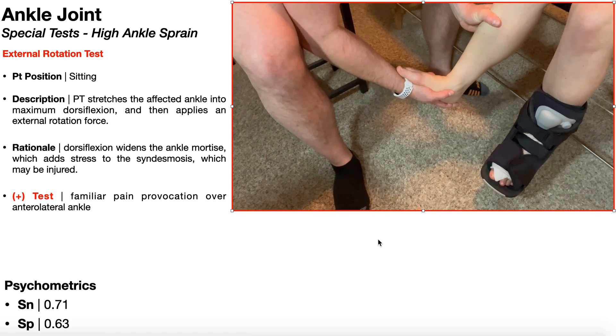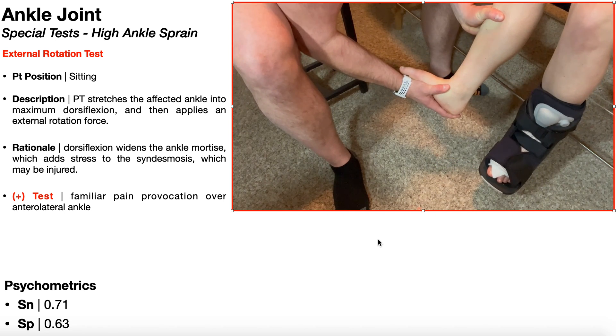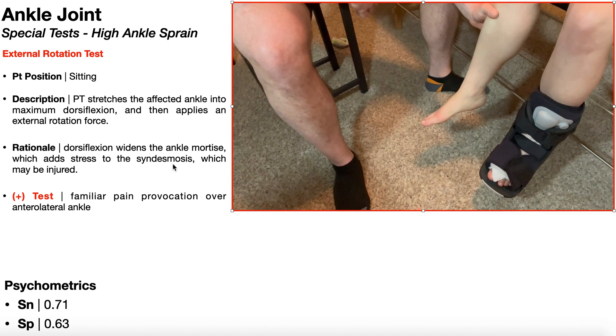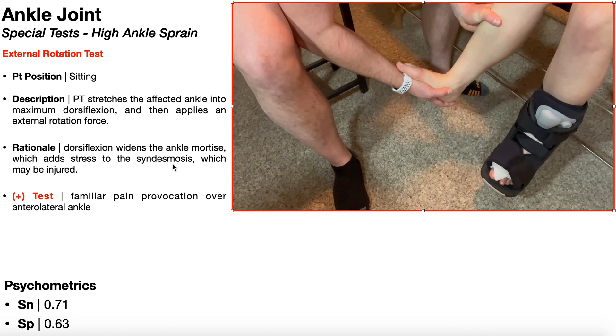So there's the dorsiflexion, and then I'm going to apply an external rotation force. There you see it right there. The rationale of this test is that dorsiflexion widens the ankle mortis, which adds stress to the syndesmosis — that interosseous membrane — which may potentially be injured. And the external rotation further stretches it.